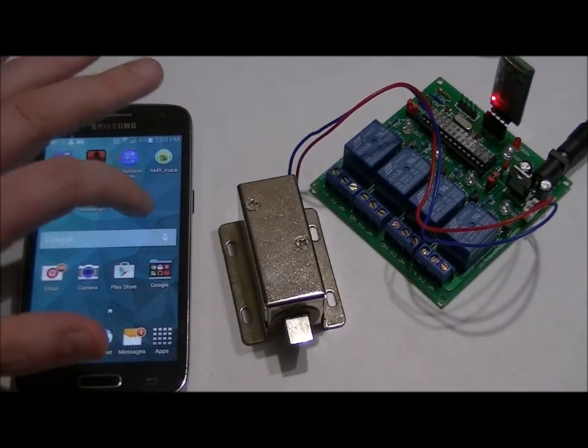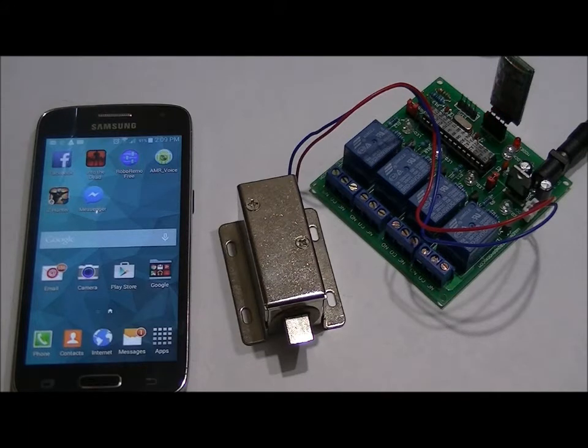For this project, there are many online free Android apps that you can use, but I prefer RoboRemo because it's very easy to use, it's efficient, and you can upgrade to the full version for a very reasonable price.